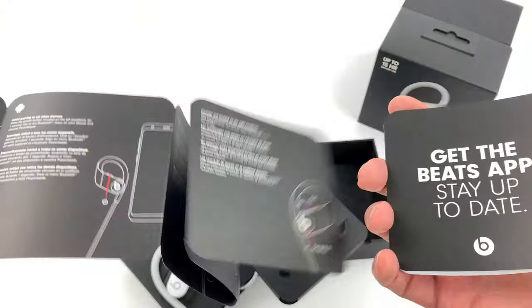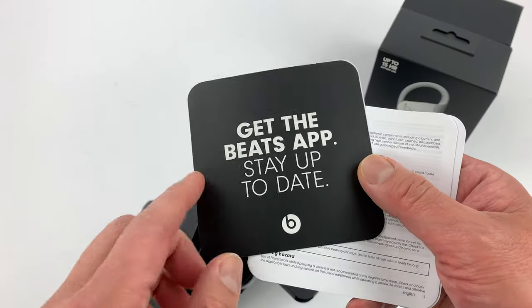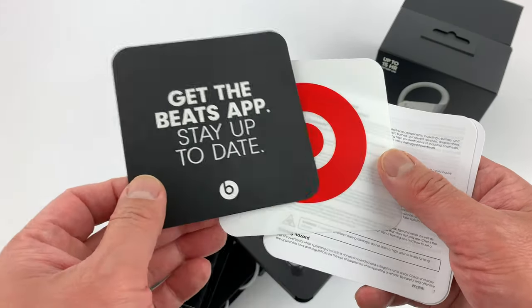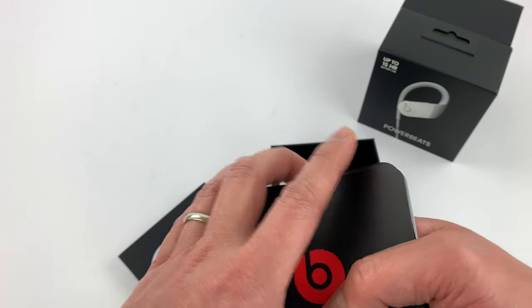Then you have the setup guide with the app to stay up to date. That's pretty much for Android people — on iOS it controls it natively, so if you're on Android you should get the app.